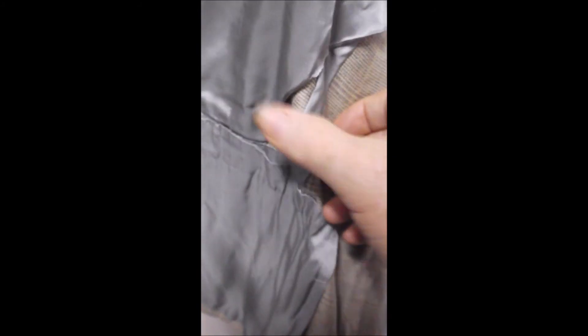Inside you can see it's got the sweat guards, and it's more engineered than tailored to allow for the fluidity of the body. It's not just regular sewing.